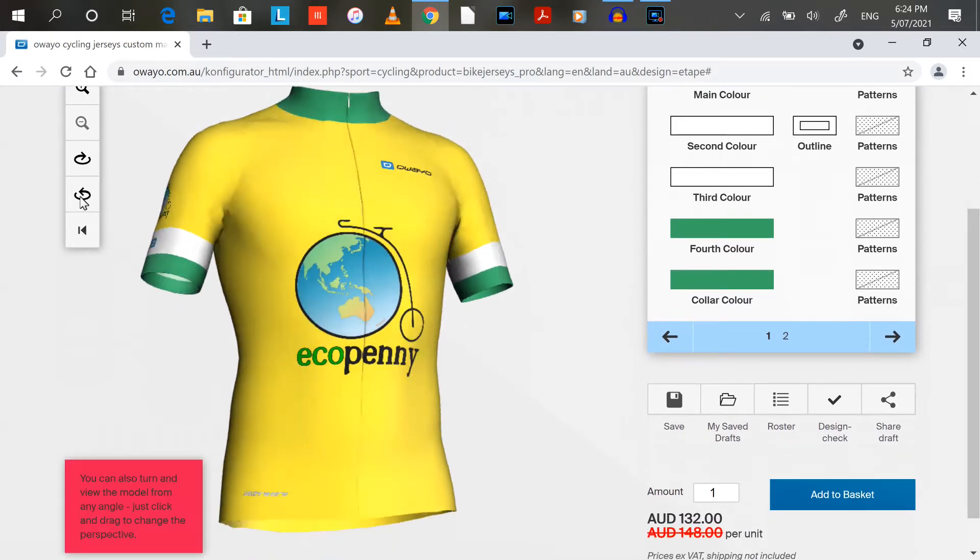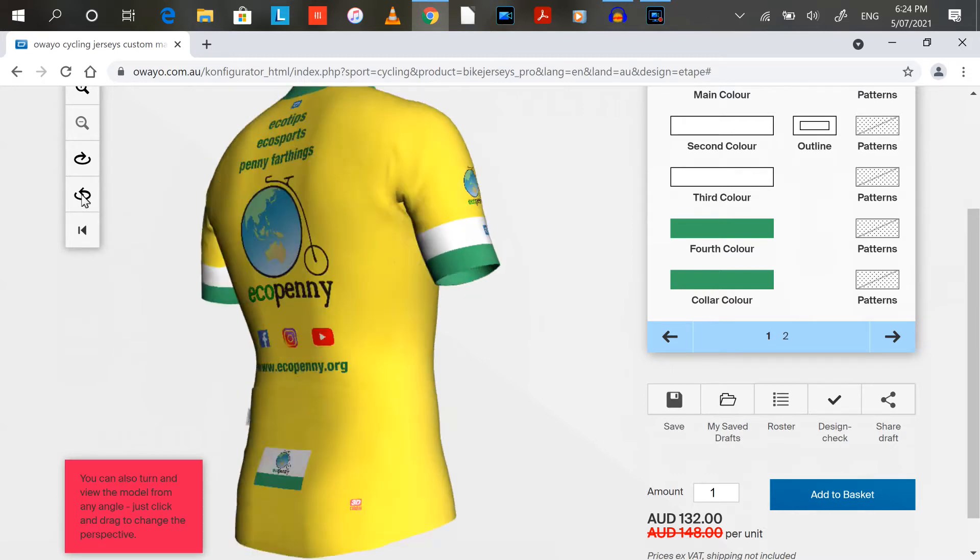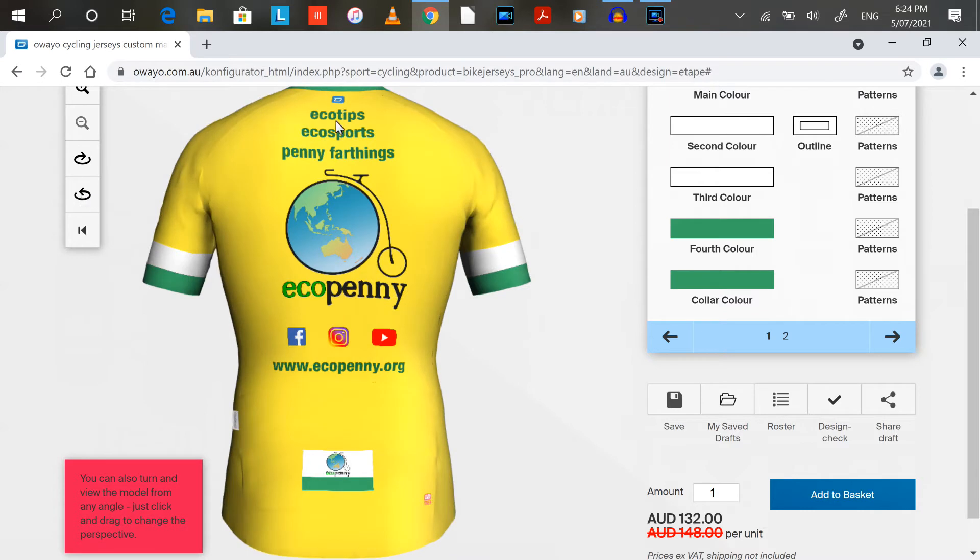It's a really good little program — you can spin the jersey around. I've got an EcoPenny logo on the shoulder. You can show the back, got the three different facets of the videos, a big logo, and the Facebook, Instagram, YouTube and website. There's another little logo down here, and you can choose the different styles and things.